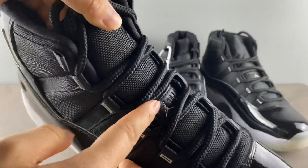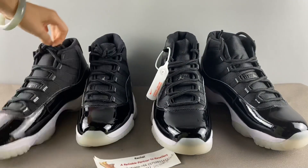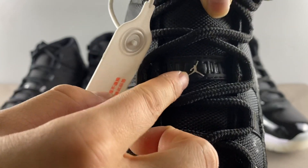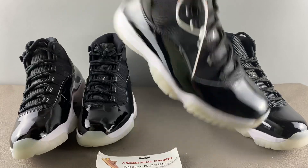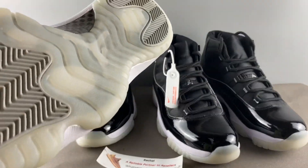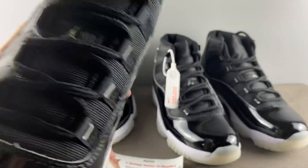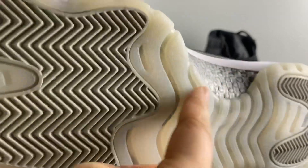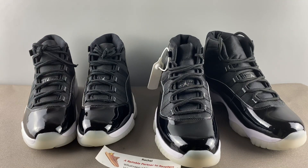Fourth, about the jumpman on the tongue — the real one is much better molded with a nicer jumpman figure. The fake one looks like the head is connected to the arm, like a disabled man. About the weight — the real pair is a little heavier because of the carbon material. The fake pair is slightly lighter, even though it also has some metal carbon. I'm not sure of the exact reason for the weight difference.